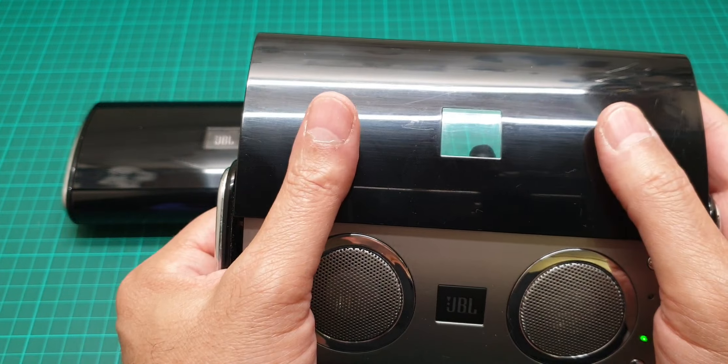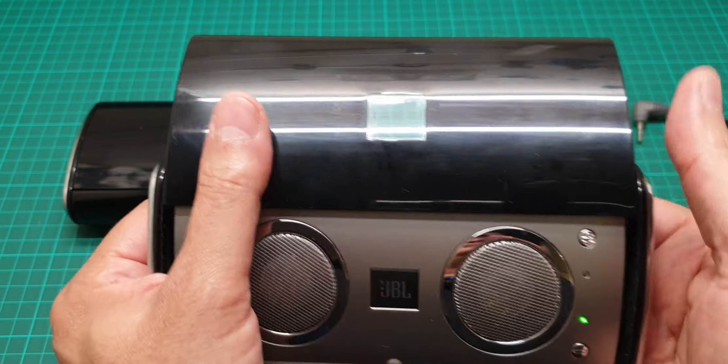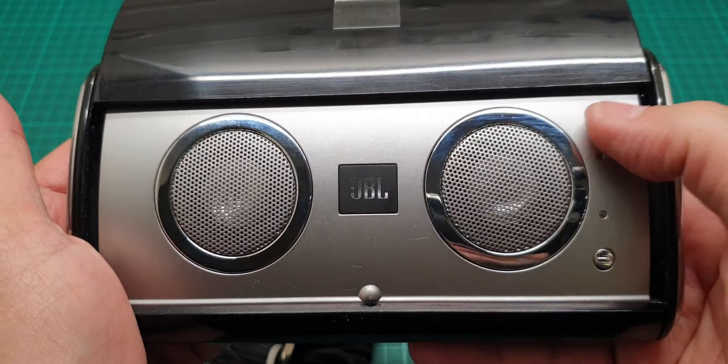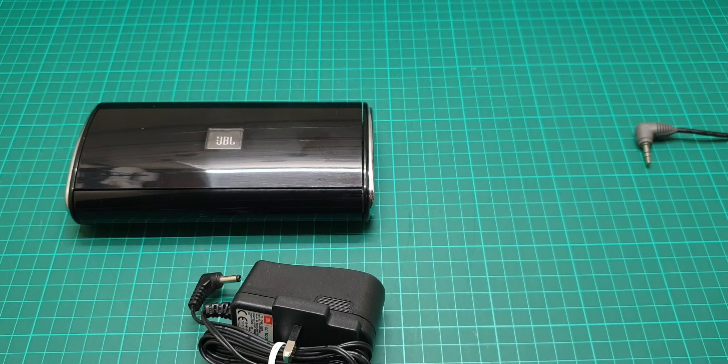To turn it off, you just shut this door when the battery is in there — just shut this door. Listen to this. Now the unit is off. Anyway, let me connect this and I'll show you the other one.